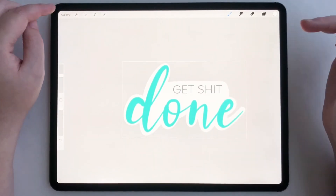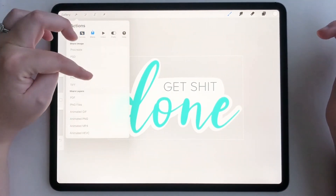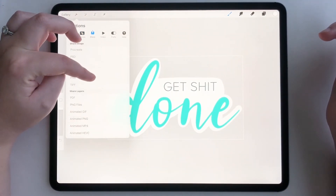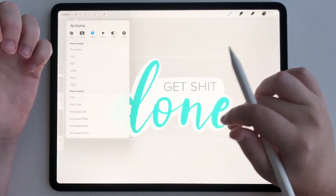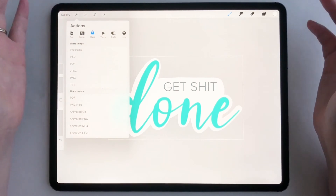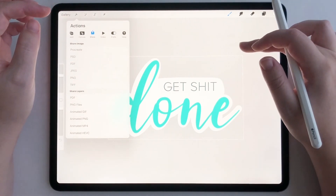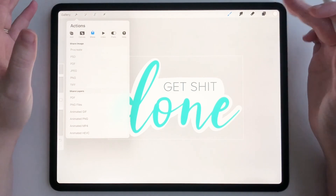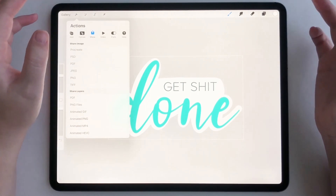That looks really good. Now we're going to go to the wrench again, tap share, tap PNG, and export it. You can save it to your camera roll or to your Dropbox, whatever it may be — just tap PNG, and then all you have to do is import it as an image into your note-taking app or planner app.